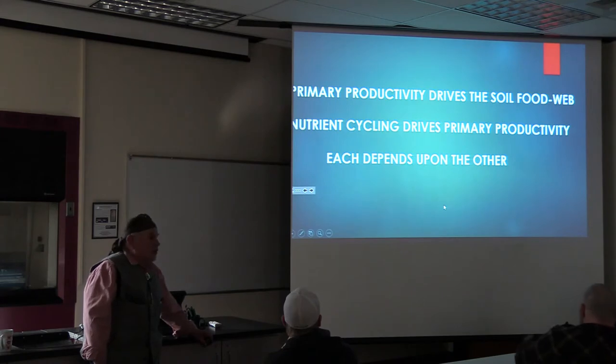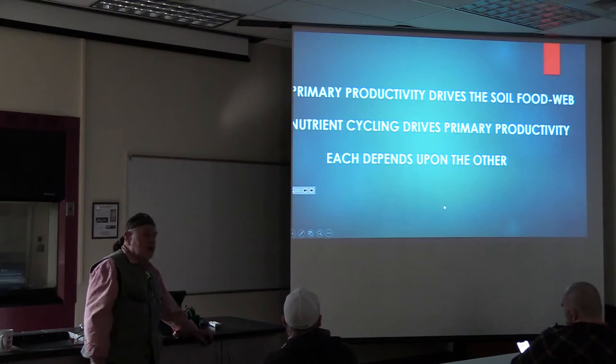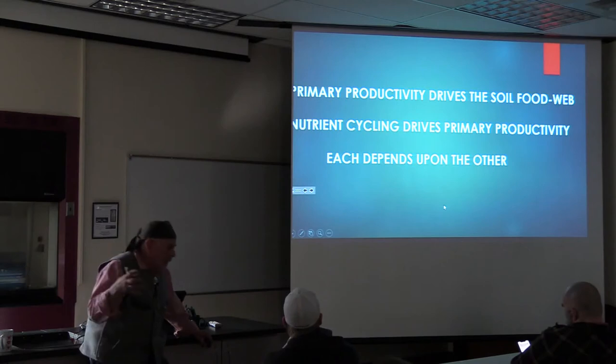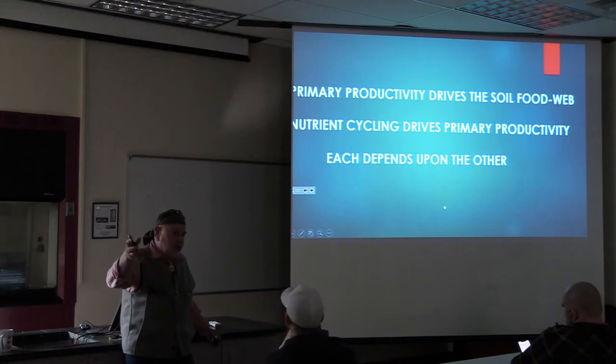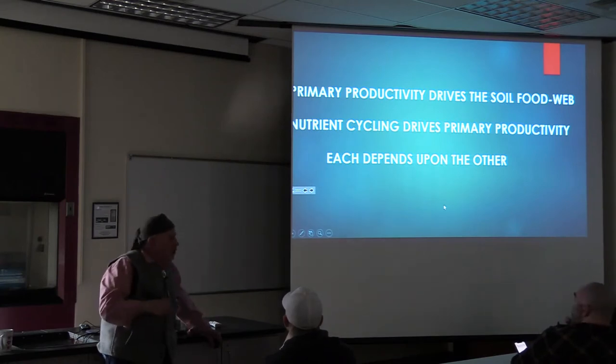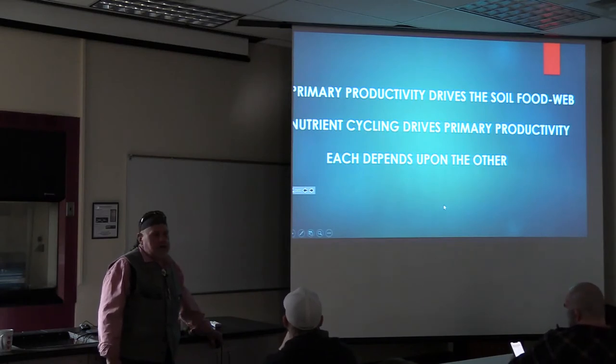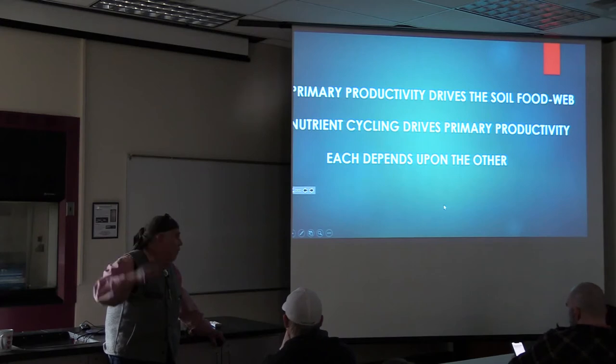Primary productivity drives the soil food web. Soil food web - kind of vague, but a pretty useful term. Nutrient cycling drives primary productivity. Each depends on the other. What doesn't it say? It doesn't say the organic matter in the soil drives the soil food web, or that the organic matter in the soil is driving primary productivity. It's talking about a cycle going on here.